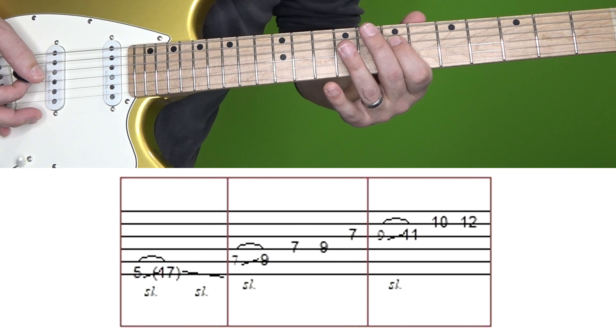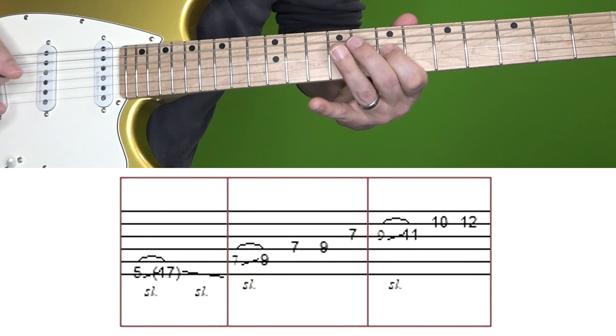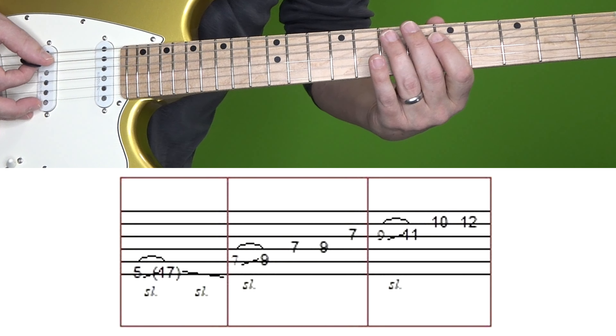You want to come out of it quickly. After that you're going to play the 7th fret of D, followed by 9 and then 7 on G. Here's that second box again a couple of times.